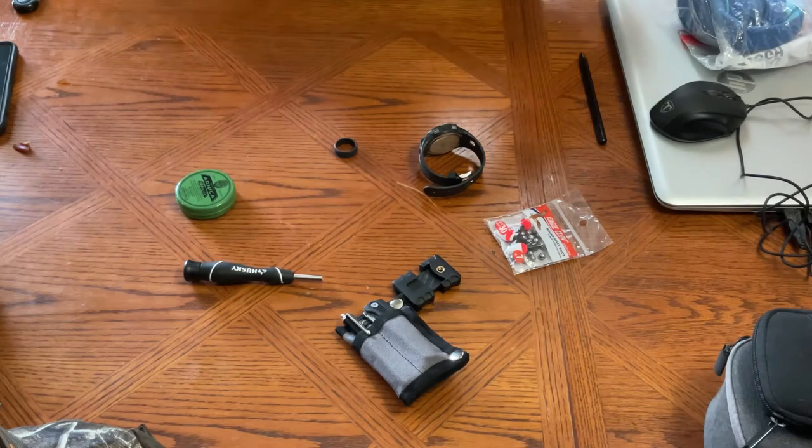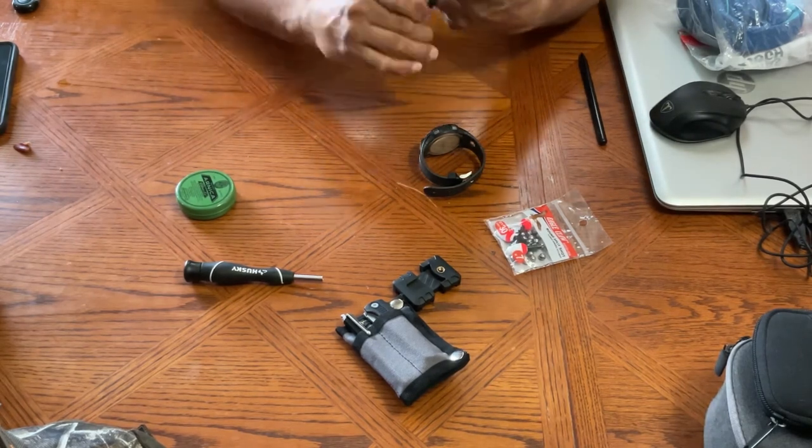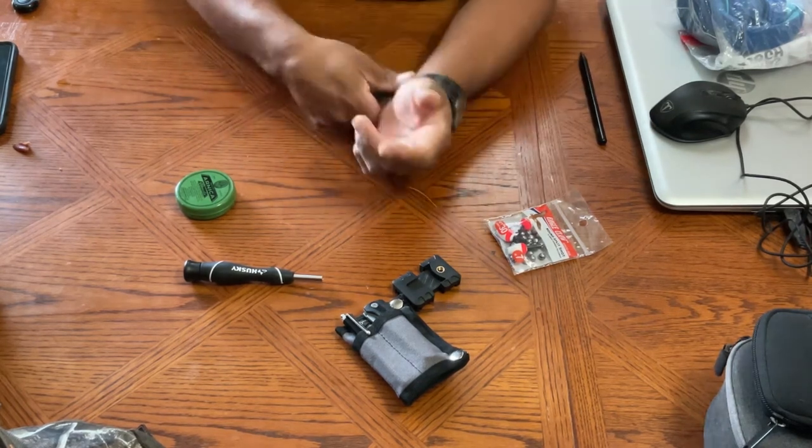Welcome back everybody to Life of the City. My name is Carlos and I hope you all had a great weekend. I had a busy one trying to put together a little kit that some of my subscribers were asking for, and I made one.